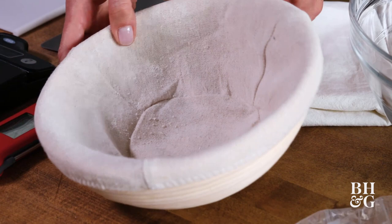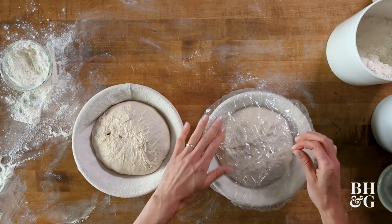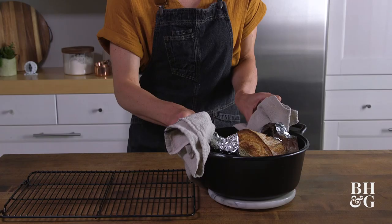Over here we have — not a shower cap — but a reusable plastic bowl cover that's also biodegradable. It's a great option to use besides the towel when you're final proofing the dough in the basket. Aluminum foil: we use this to make a sling to easily transfer our dough in and out of the hot Dutch oven.